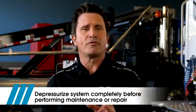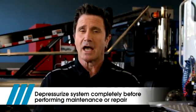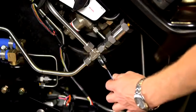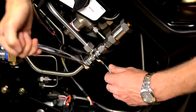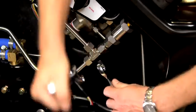Remember, before fixing a leak at a connection, depressurize the system completely, as described in segment 7. Tighten a leaking tube fitting by using the proper backup wrench to support the body of the fitting, and then use a second wrench to snug up the tube fitting nut. If a leak cannot be fixed, the component or the tubing must be replaced.